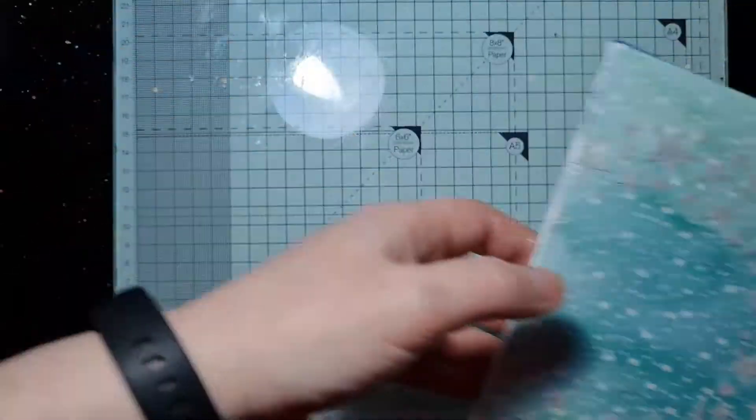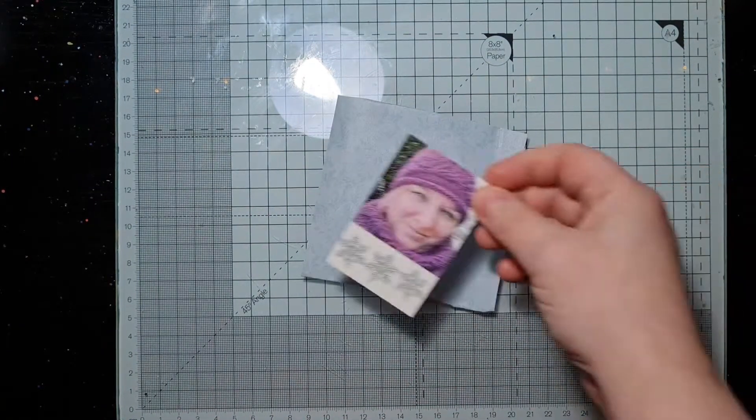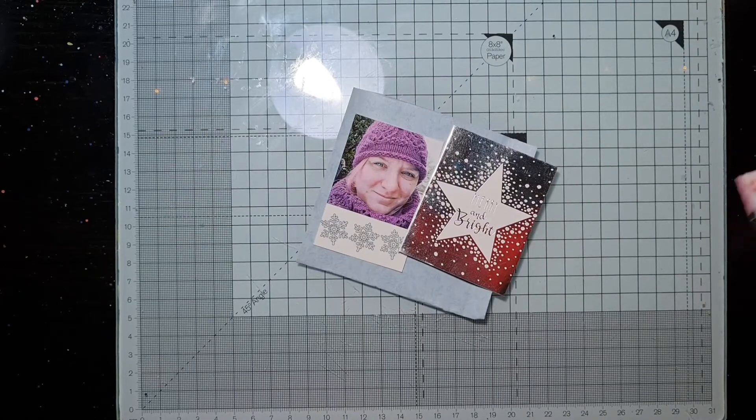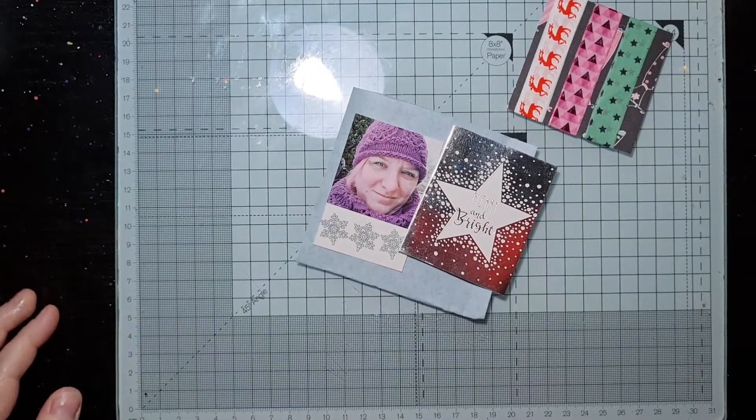Whilst we wait for that to dry I'm going to put it to one side and start working on how I want my little cluster to work around the photo, and perhaps work on a journaling card of some description.